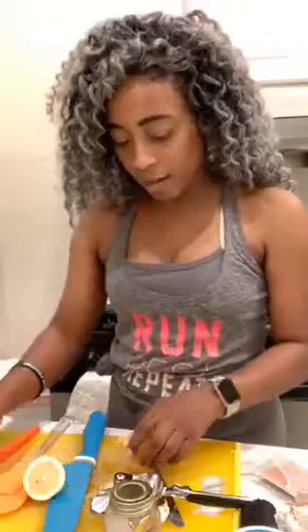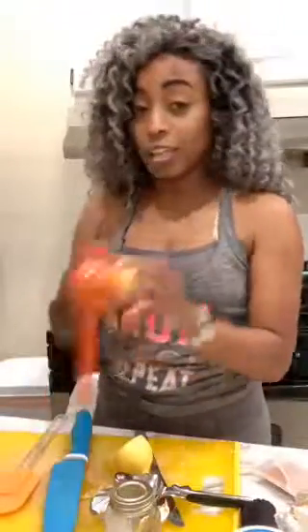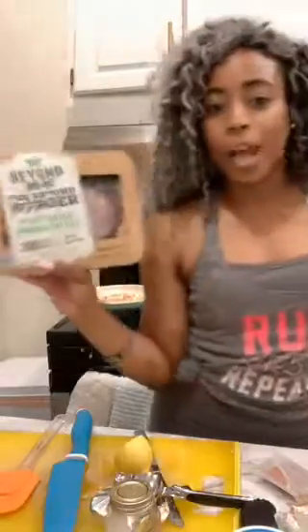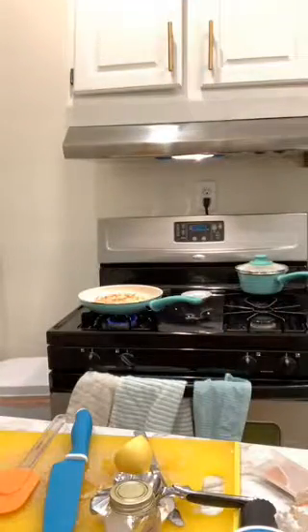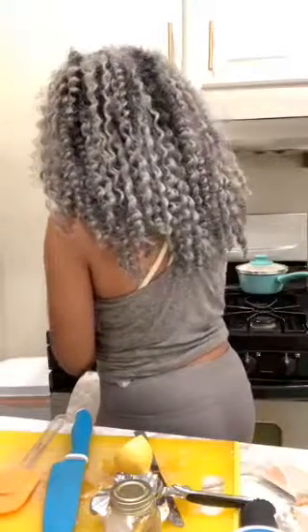That's another thing I forgot to tell you guys — Aldi had Beyond Meat burgers, and they were way cheaper than getting them elsewhere. Anyway, this is lemon — I'm squeezing in about half of a small lemon because this lemon is not that big at all.